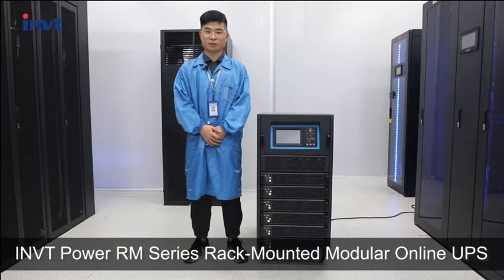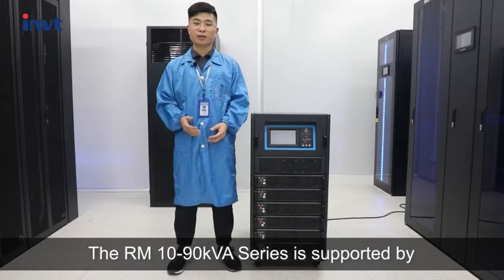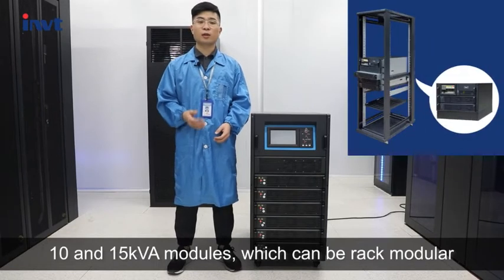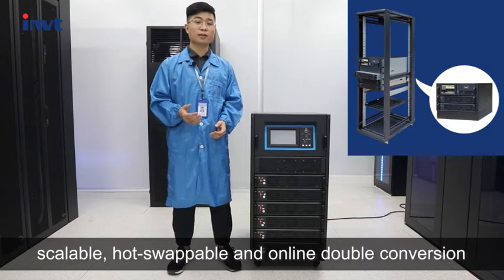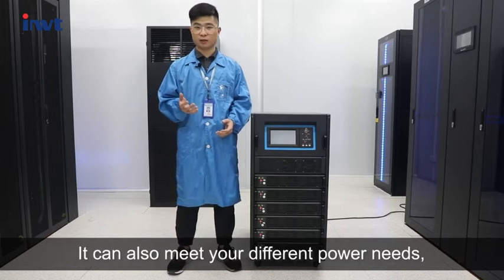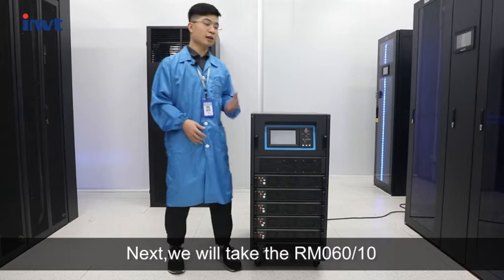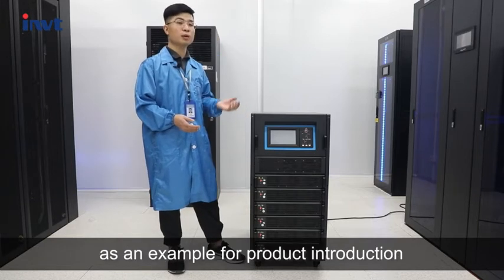The RM series recommended modular online UPS — the RM 10-19 KVA series — is supported by 10 and 15 KVA modules which can be back-modular, scalable, hot-swappable, and online double-conversion. It can also meet your different power needs and is an ideal choice for small and medium data centers. Next, we will take the RM60-10 as an example for product introduction.